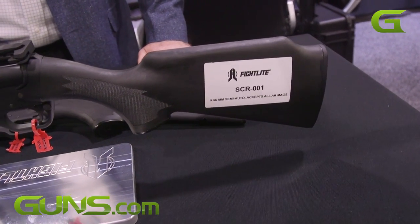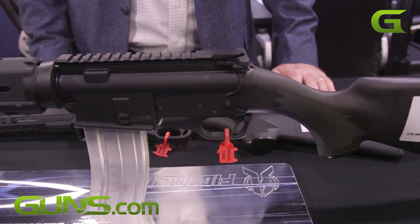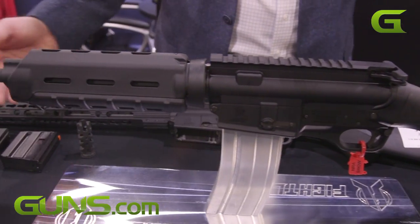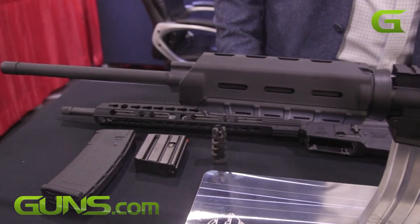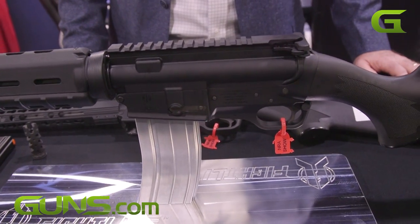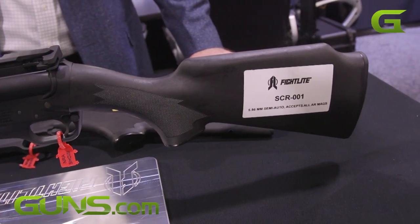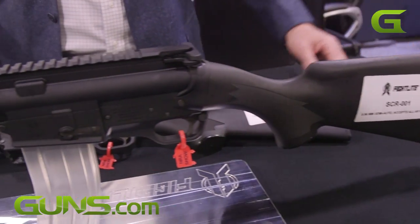The SCR is a Sport Configurable Rifle. We sell this in pretty much all 50 states. This rifle is a traditional platform, but what's nice about it is it uses standard AR-15 style upper receiver groups, which means you have the flexibility of modularity of an AR-15, but on a really traditional kind of platform.